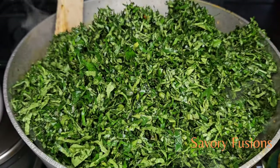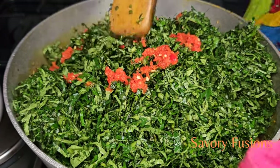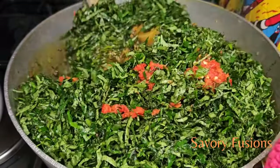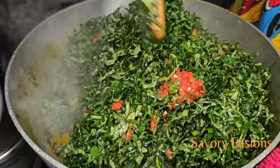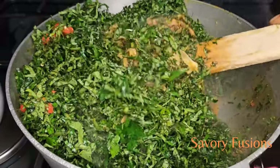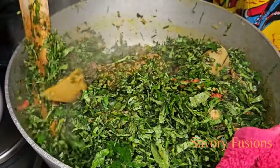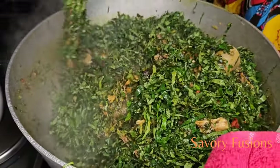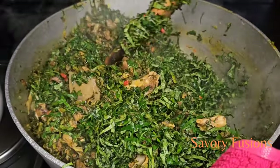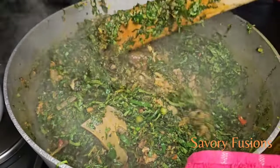It's already two minutes. Now I'm going to add the ugu and some fresh pepper just for coloring — give it a very good mix. Lastly, I will be adding the crayfish and maggi, but you can also add ground crayfish. Taste for salt and give it a stir.